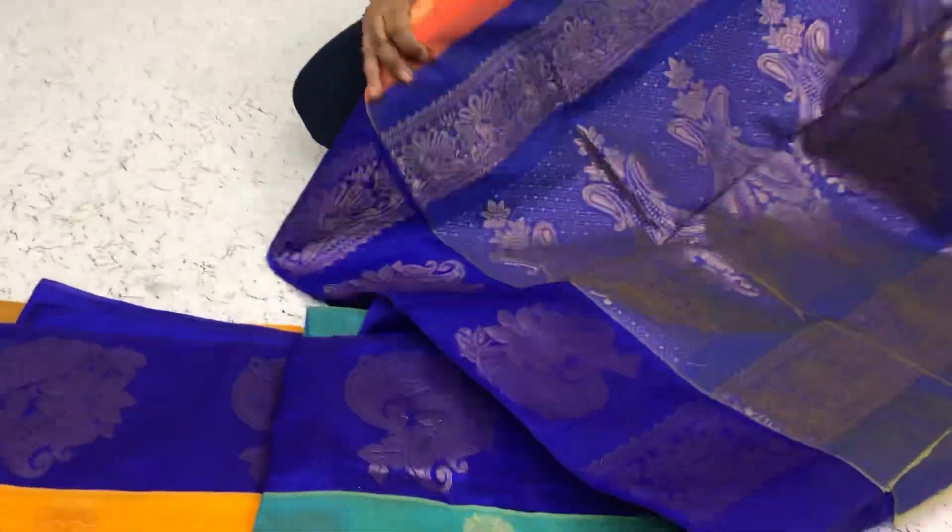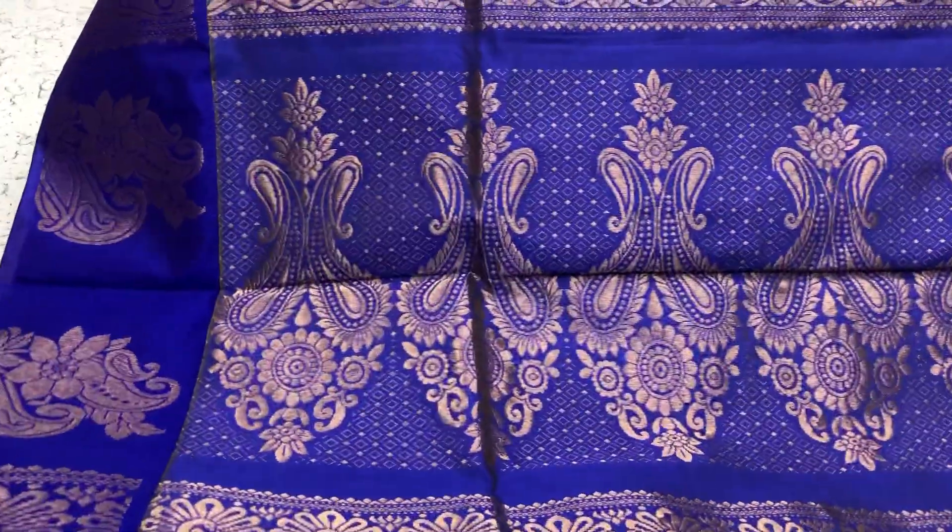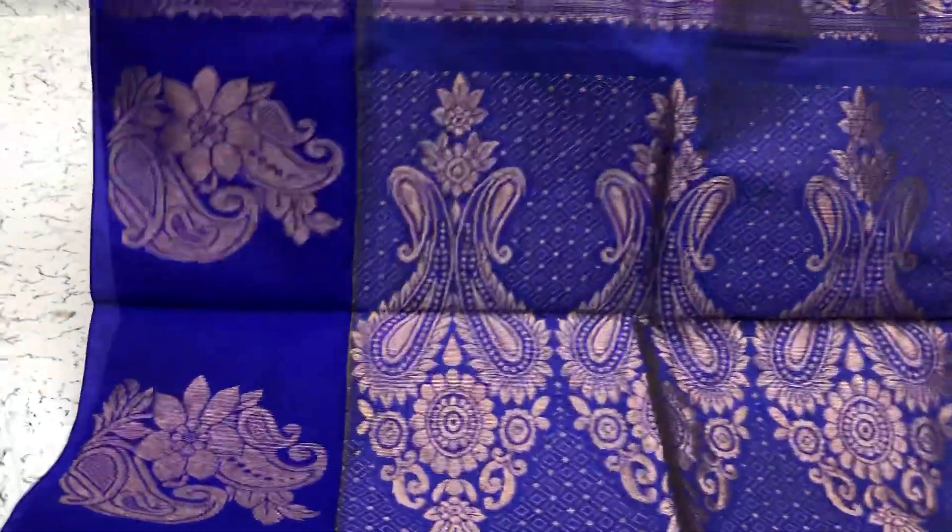All these are priced at rupees 900. We can ship all over India.